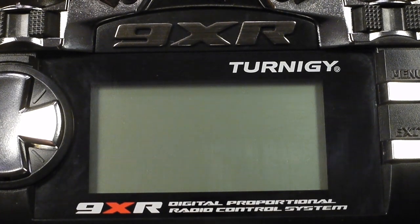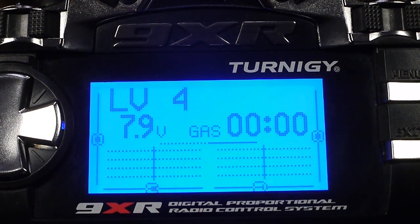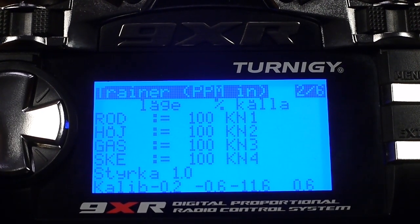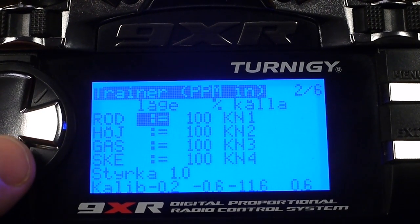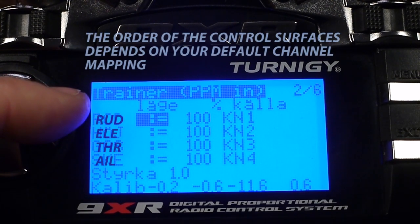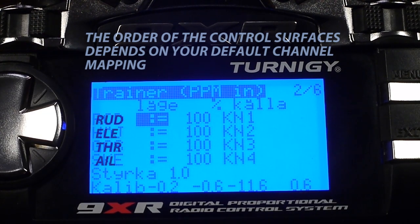Now we'll set up the master. I'll turn it on. You'll find the settings going a couple of steps leftwards, and here's the trainer menu. I don't know if this is how it's looking on your radio because I don't remember what the default settings are, but I'll show you what you need to do. On the side here, you've got the four control surfaces that we can control — rudder, elevator, throttle, and aileron. It will say so in English if you're an English speaker.